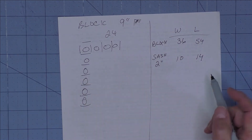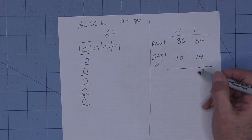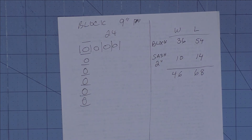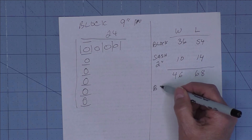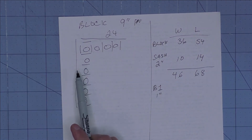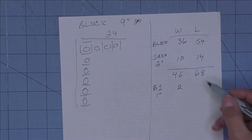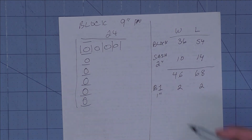The sashing adds 14 inches to the length, so with just sashing and blocks we get 46 by 68. Now let's add two borders. Border one — we'll call that 1-inch finished. We add 1 inch on each side, so that's 2 inches added to both the width and the length.